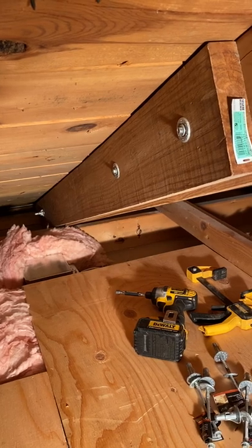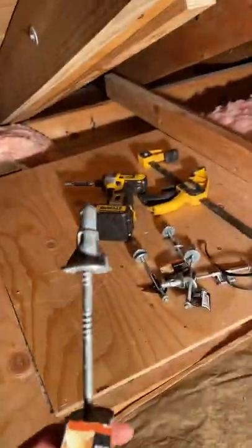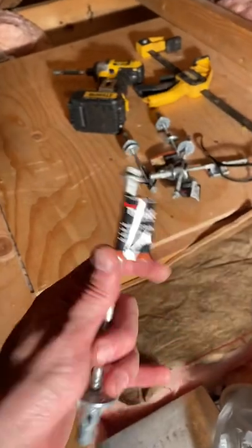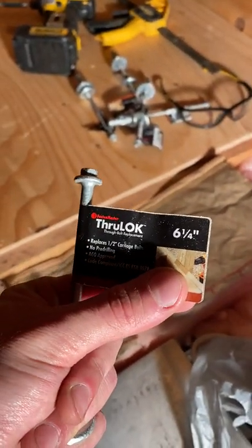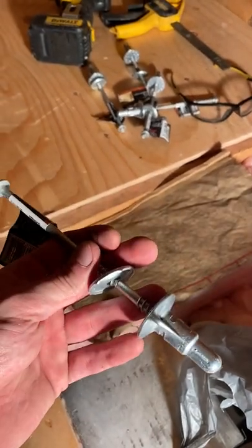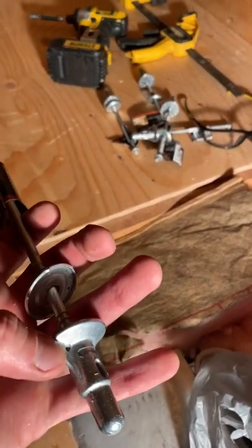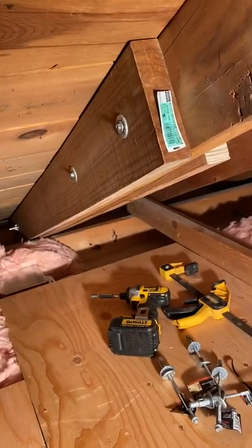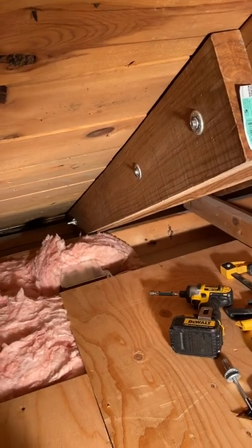Instead of buying carriage bolts, which will work, I went and bought these — they're called through-locks. They're great because they don't require any pre-drilling. You basically take this piece off, drill it through, pop this piece on, then continue drilling and that tightens everything up. As you can see, I got three of them in place.